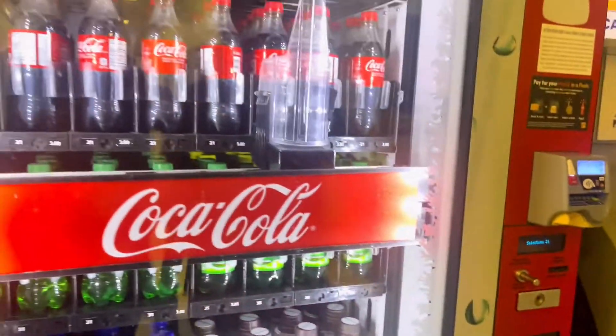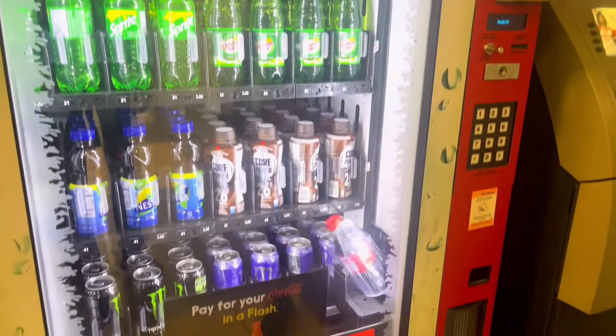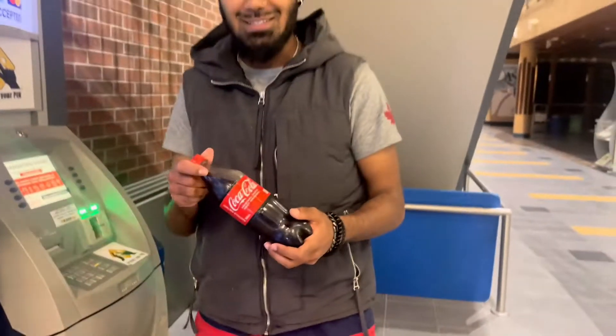The code number is 21, we need to press 21, and as you see here the product is supposed to come out. This is how we use a vending machine in a simple way.